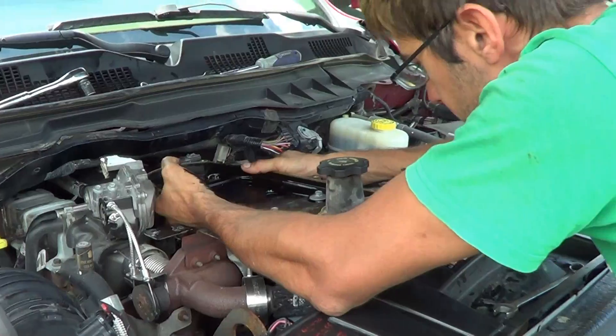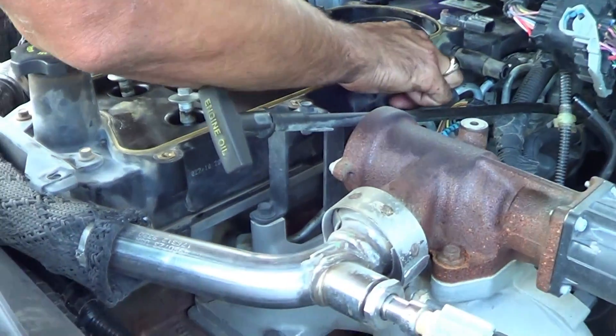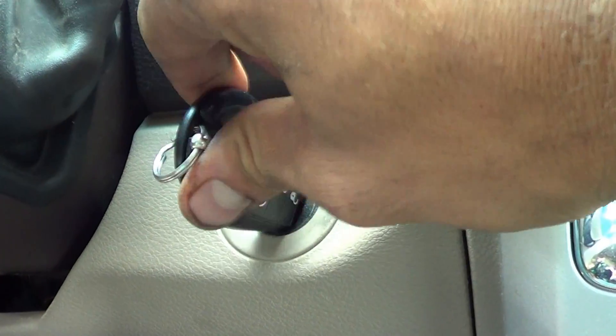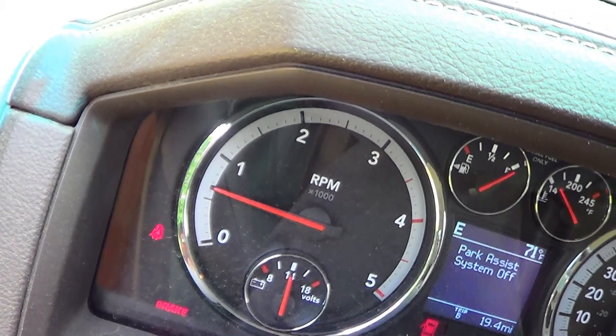That is a wrap — she's all back together. We'll give you a little update once we drive it a bit and see if there's any noticeable difference. Sometimes you can get a little more power, a little more fuel economy out of it. But regardless, it's something you're supposed to do anyway. That's how you adjust the valve lash on a Cummins 6.7 engine, and it's pretty much the same process once you get to the valves on different engines as well — you feel it with the feeler gauge and tighten it up.